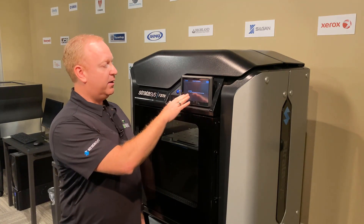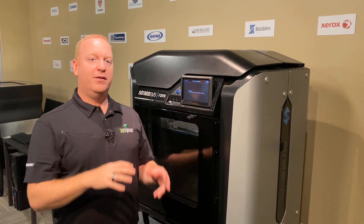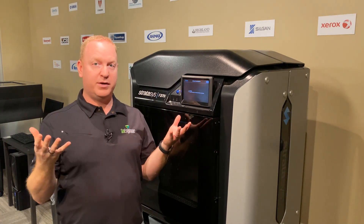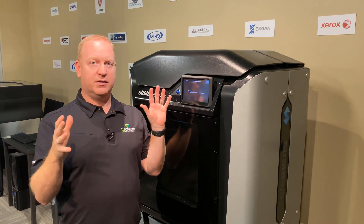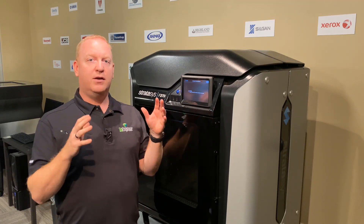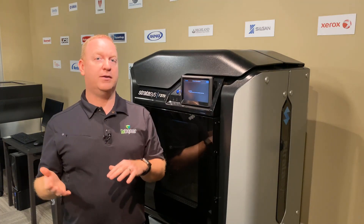Once it begins, you are going to get a little spinning wheel and a countdown timer. The countdown here is for the printer to come up to print temperature and stabilize, so the heat is soaked all the way through all of the metal and all of the components in there — just like it does when it prints — so your calibrations will be accurate to when you print.